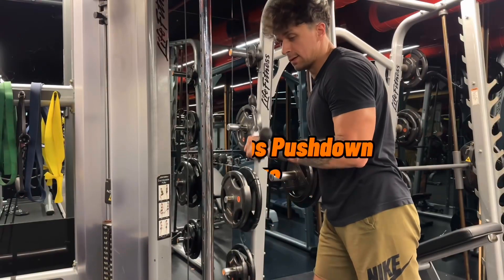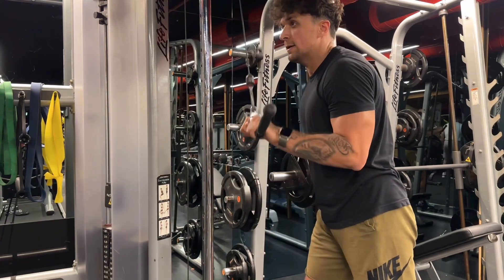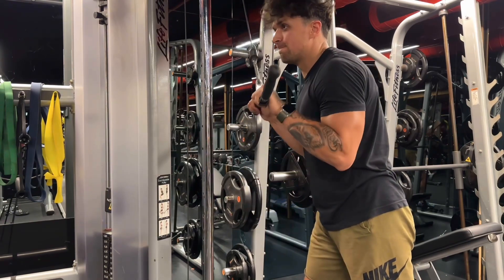For the cable triceps pushdown, I choose heavy weight again because I felt well after skull crusher and I wanted to push my limit.